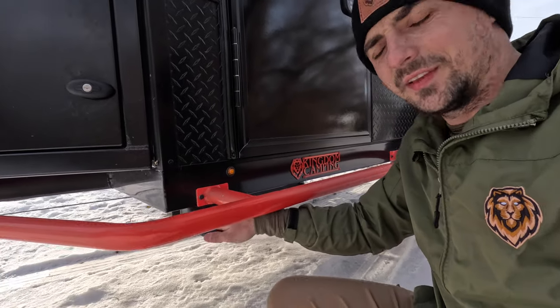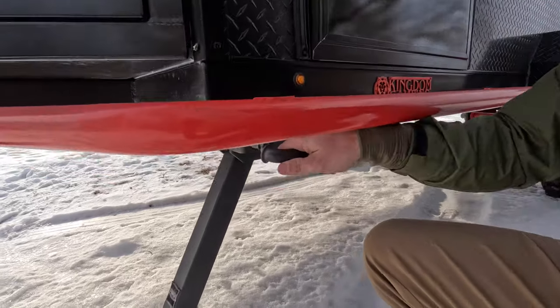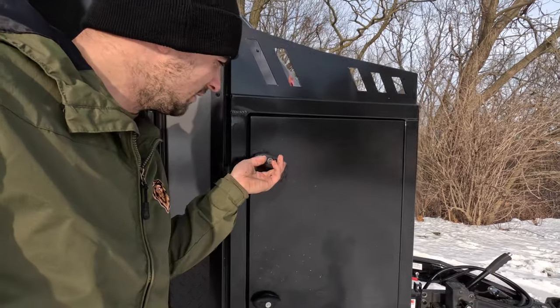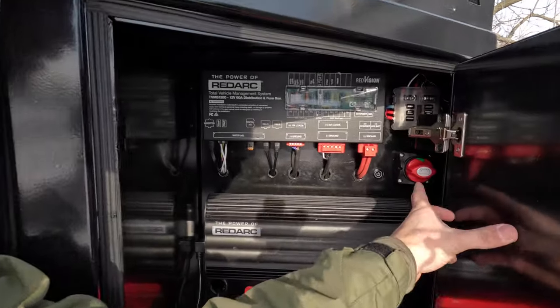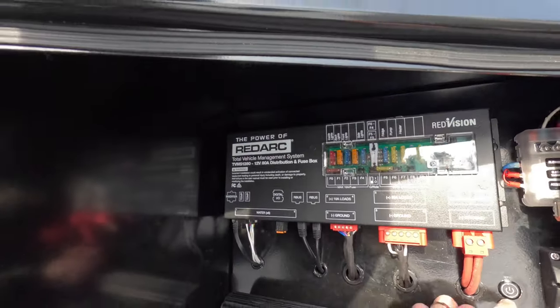Another item we have here is arc's corner steadies — these are stabilizers, and they are also heavy duty and can actually be used to lift the unit. On the passenger side of this toolbox we've got most of our electronic components — a nice setup from Redarc. You've got your power kill switch and a nice little light in here with an LED so you can see in the dark.